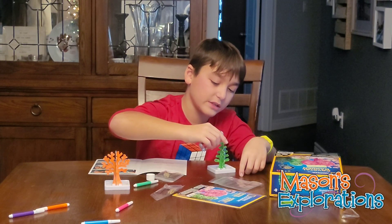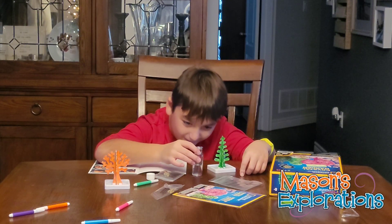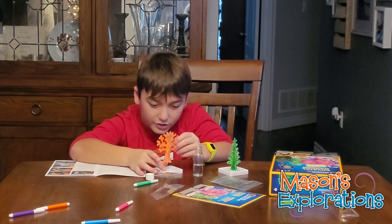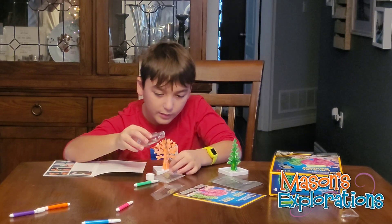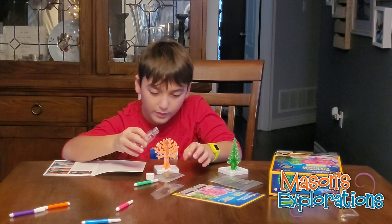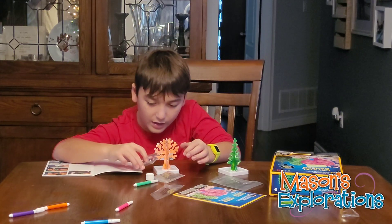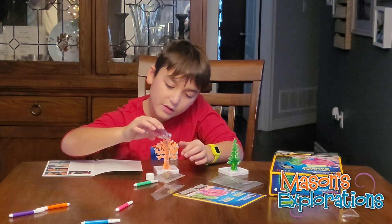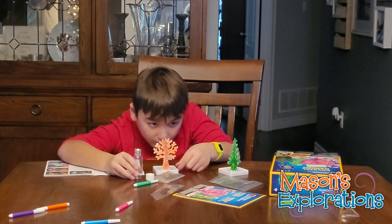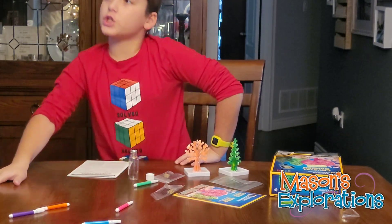This takes 30 minutes to start forming crystals. Now I'll finish the pink tree, which I didn't realize I hadn't finished. I'm going to put it on there. I have to wash my hands after. I'm going to move it to the left. Now I'll just wait 30 minutes, then move it and watch it grow.